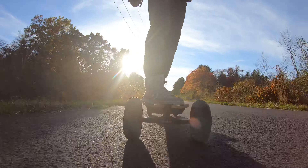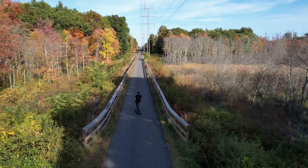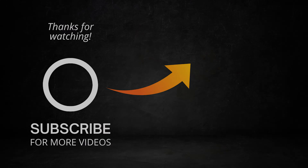Overall, we think this board is one of the best electric skateboards that you can buy right now. Let us know in the comments below what you think of the Evolve boards and which board you think we should review next. And be sure to watch our other reviews of electric skateboards, scooters, e-bikes, and more right here on our channel.